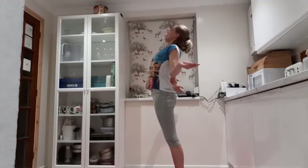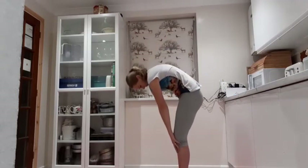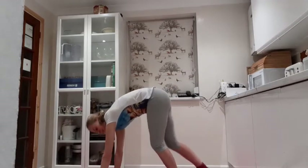Maybe take the eye gaze up, feel that lift on the ribcage. And then slowly coming back down into your forward fold. Really nice. And then walk your hands forwards — find your downward dog.